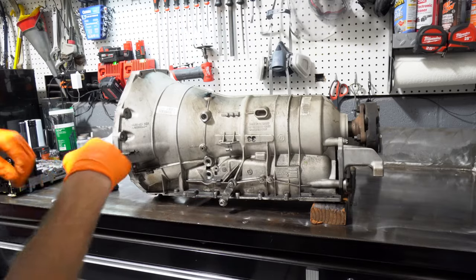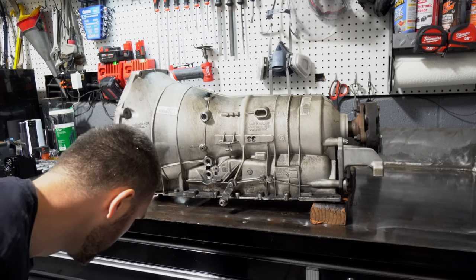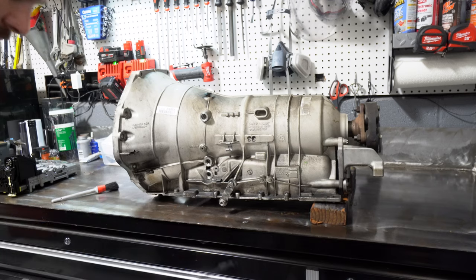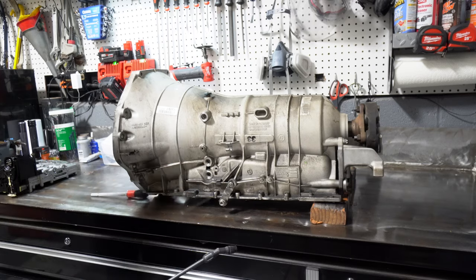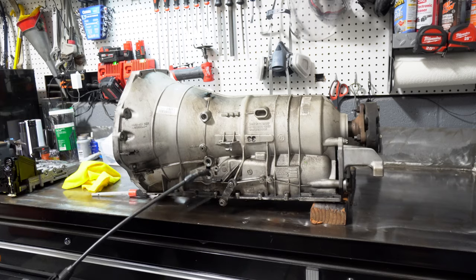That's all the way seated. Before we put the valve body back in and put the transmission all back together, I want to clean up the outside of it a little bit. I've got a little bit of degreaser so I'm going to spray it down, brush it out, and wipe everything off with a towel.